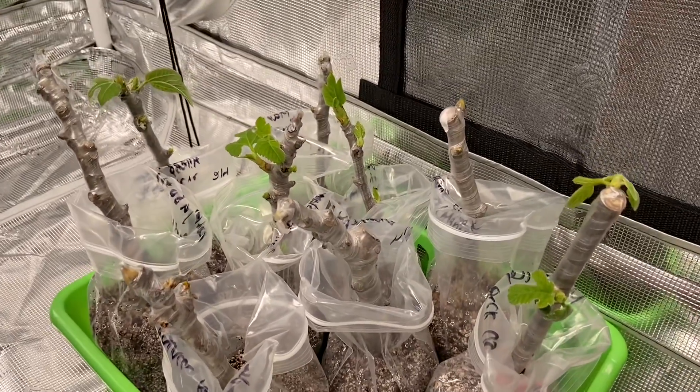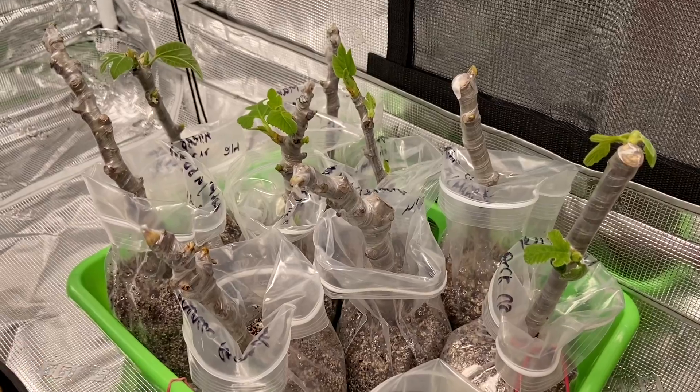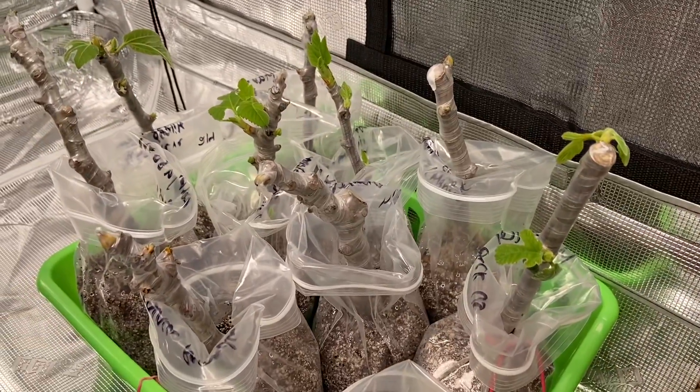Today is March 10th and I'm a little bit worried. As you can see, a lot of these fake pops have leafed out and then there's another two here as well. Most of them have leafed out which is a really good sign.